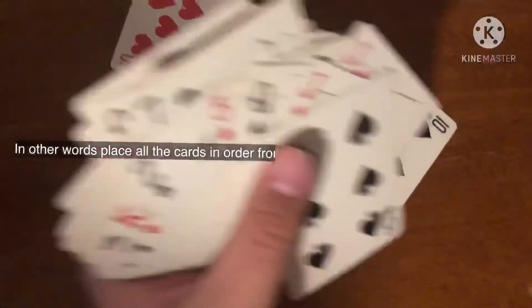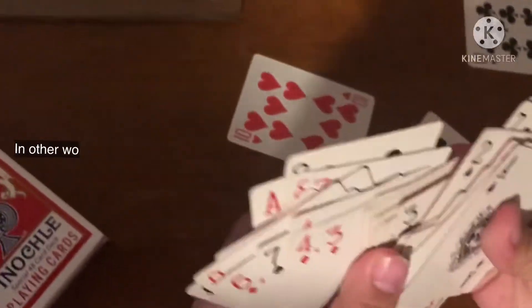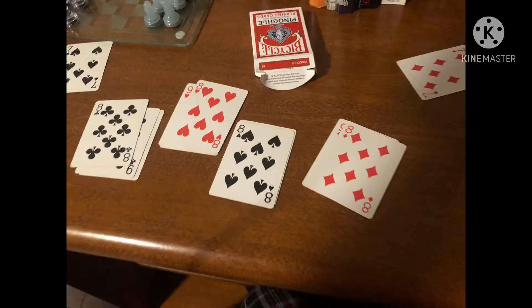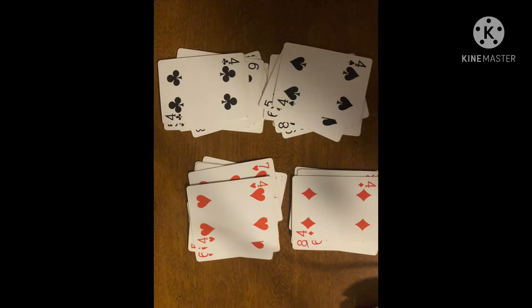So this is just me putting them in order from 10 to Q. First you're gonna have to do 10, 9, 8, 7, 6, 5, 4, 3, 2, ace, J, K, and then Q.